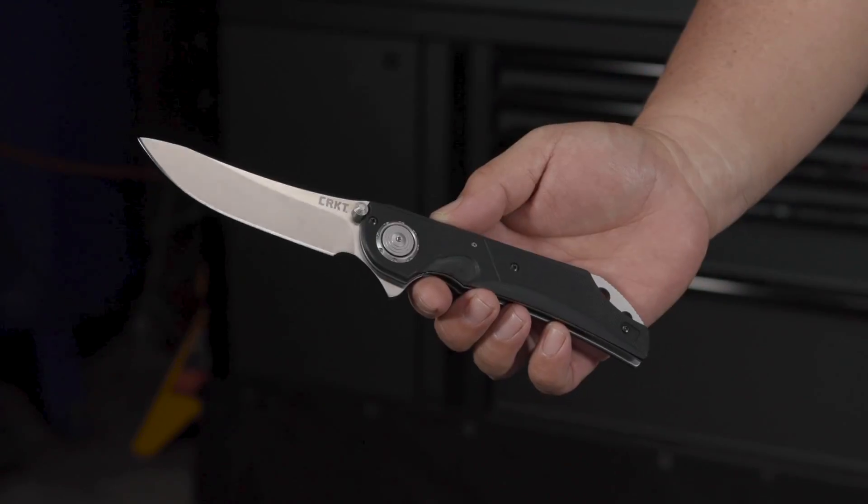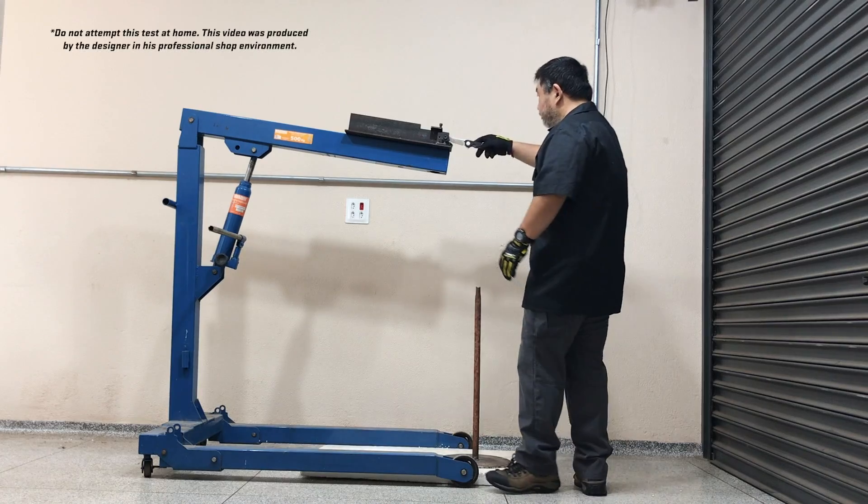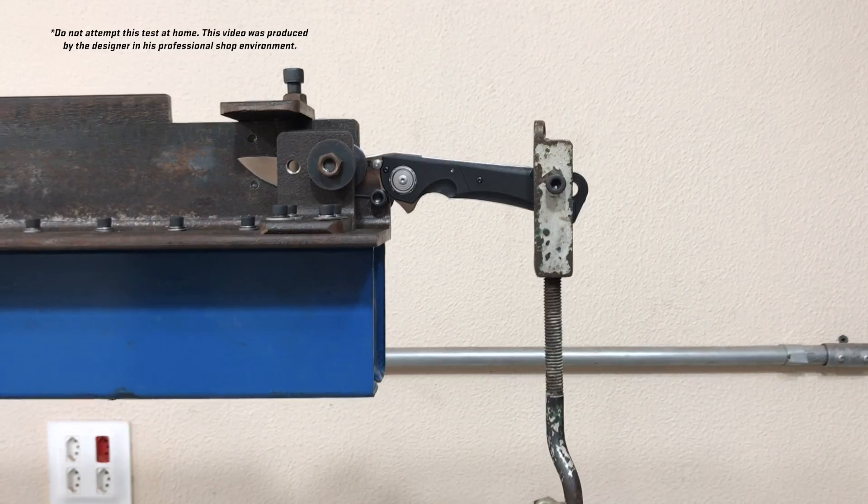I'm Flávio Ecoma. I designed the deadbolt lock for CRKT. The deadbolt mechanism — the concept was born one day. The idea was quite simple: a folder most of the times is defined by the lock it has.